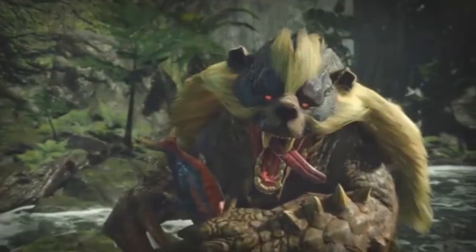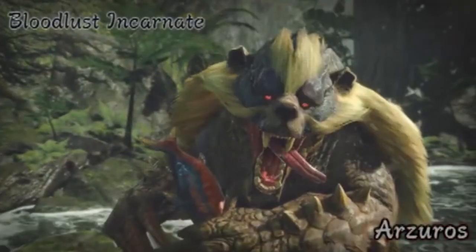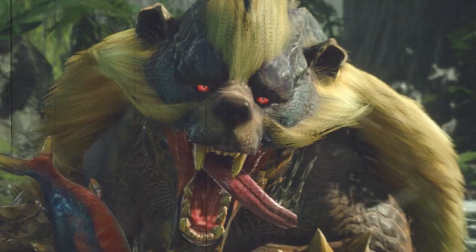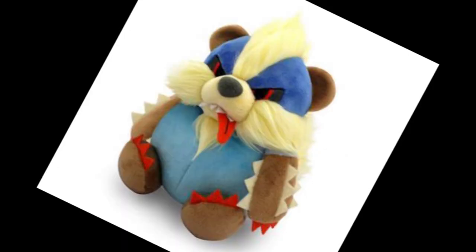But first, Capcom — Bloodlust Incarnate. Really? What are you doing? This guy? Come on.